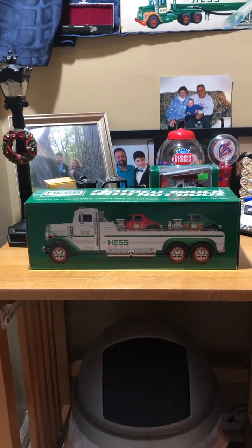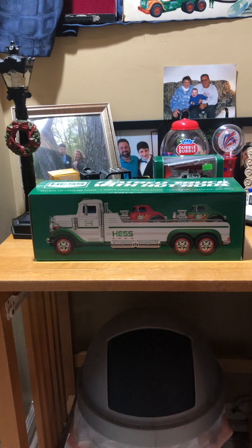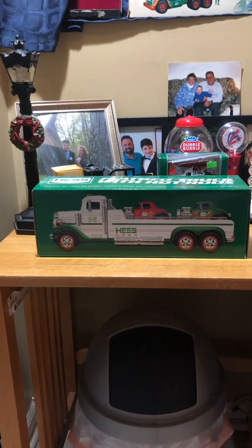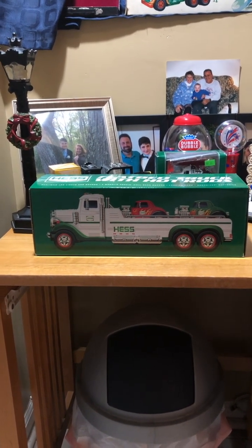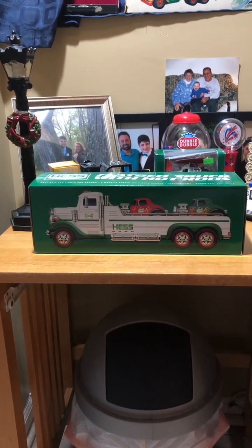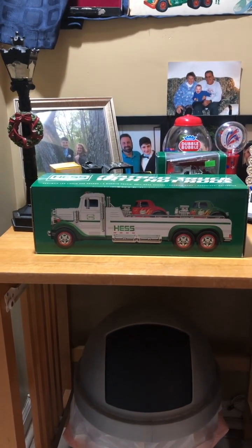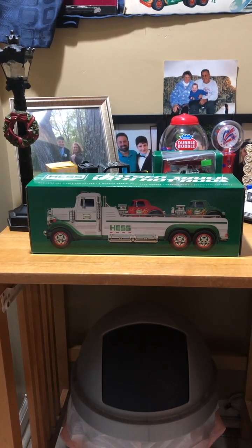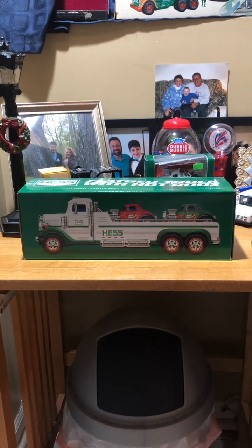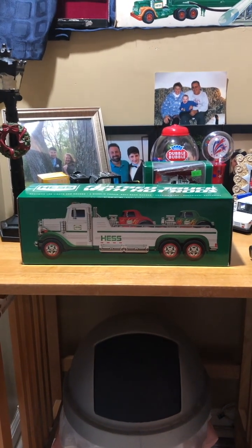This truck is based off the original truck Leon Hess drove back in 1933. Compared to the other models we've gotten in the past, this is the only white and green model version of this truck, because the other ones we've gotten were the 1982, 1983, 1985, and 2018 models. Those were basically all green and yellow and red, while this is just white and green. I do think it's a different touch for Hess trucks when it comes to going the old school truck route. Very impressed.